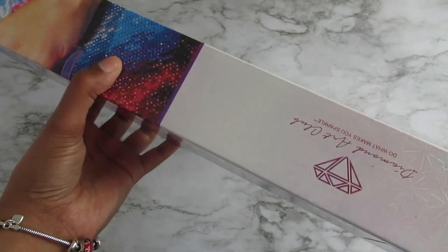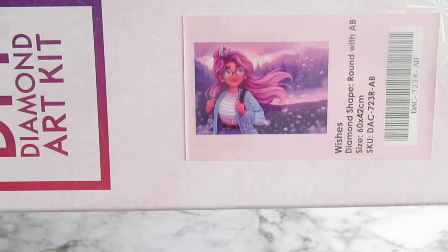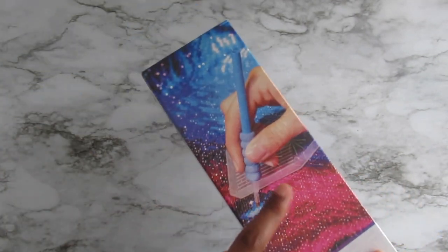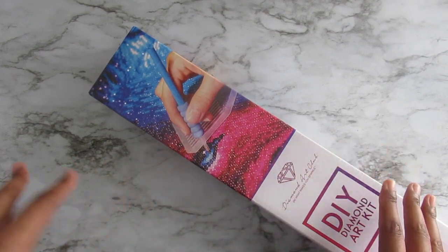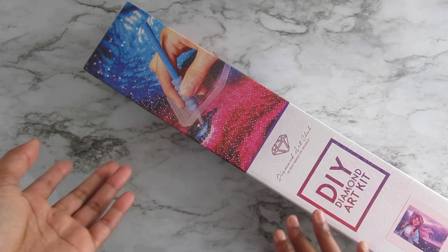Anyways, this is the box and it has these little sparkly things on it. When Mindy showed this I was like I have got to get on their site and purchase for the first time. I did use a 20% off coupon because I don't like paying full price for anything. I believe this was maybe around 36 bucks for just this kit plus shipping.